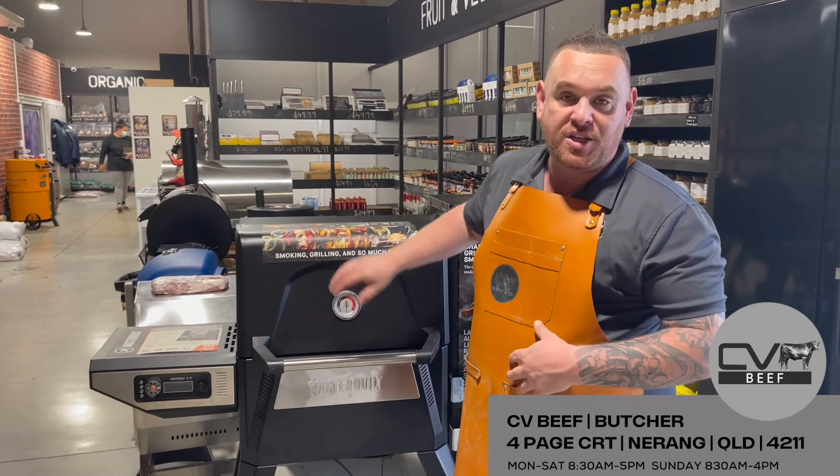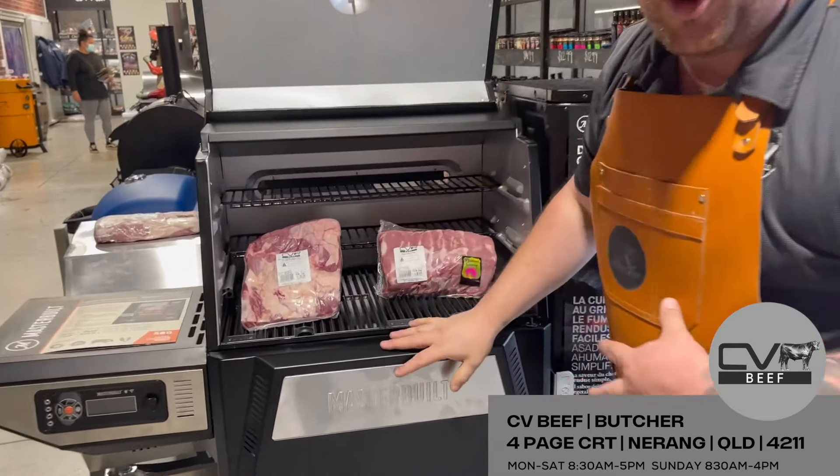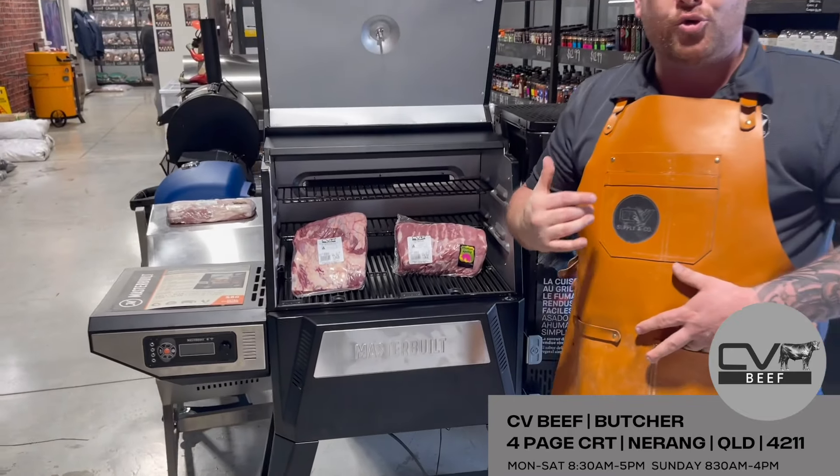This smoker here is a full electric cold smoker — first of its kind — and you get two kilos of meat free with every purchase. If there's anything you want to know, you come and see me and we'll talk about smokers.